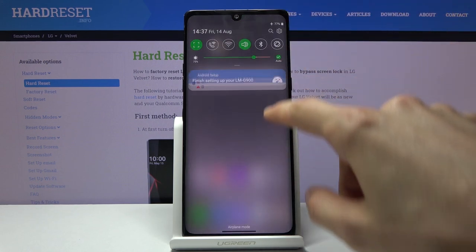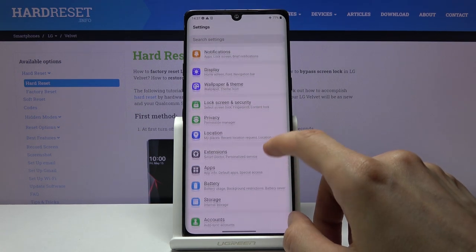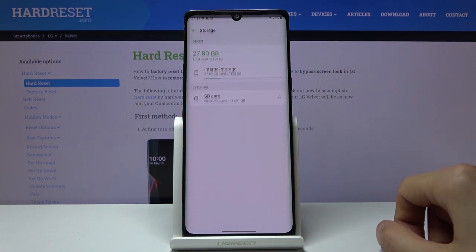To get started, you want to open up the Settings app and from here navigate down to Storage right here.